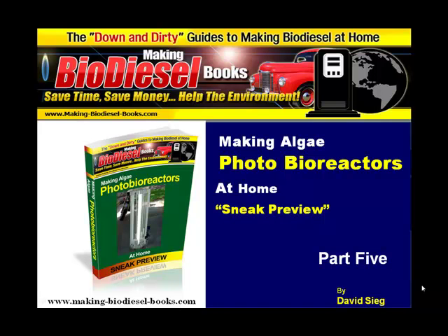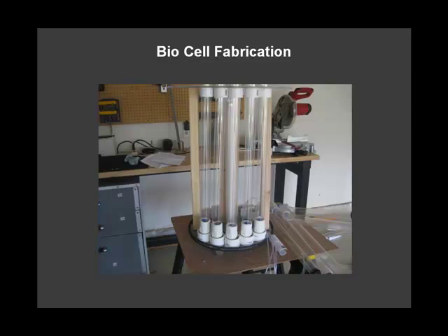Hello and welcome to part 5 of making algae photobioreactors at home. First we're going to start with the biocell fabrication today.